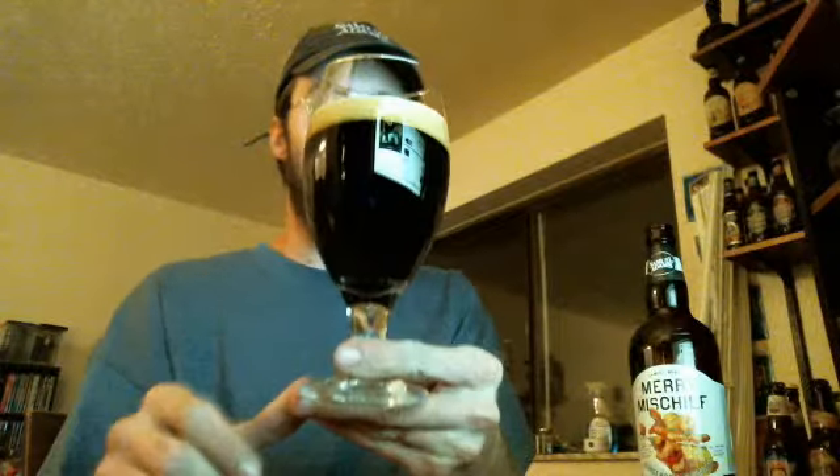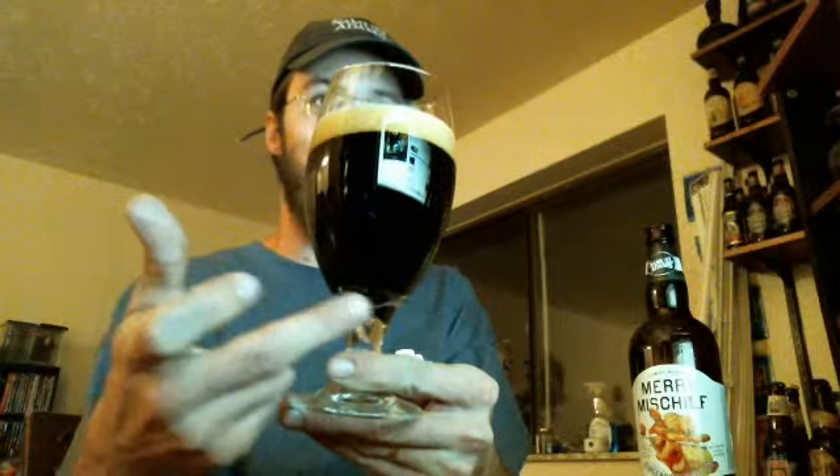The beer is almost jet black. If you look down here towards the bottom of the rim, you may find hues of garnet or red, maybe some browns — you can definitely catch a little bit of a brown note to it. The head on top is very, very pillowy and fluffy.